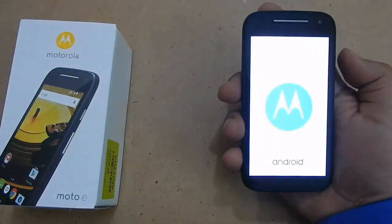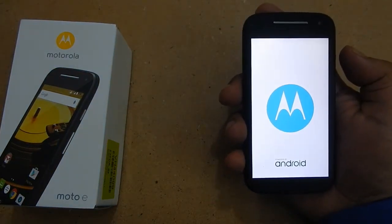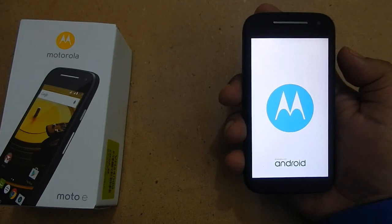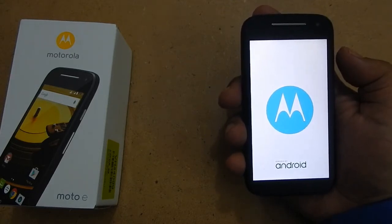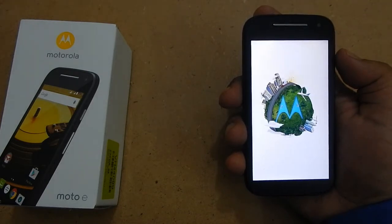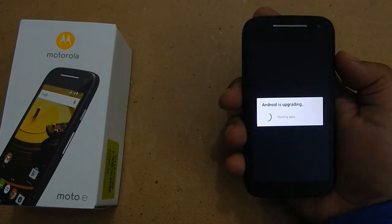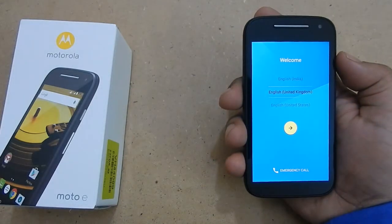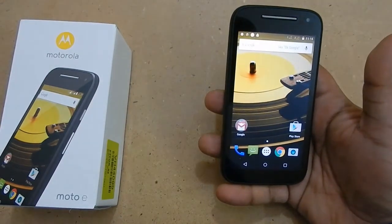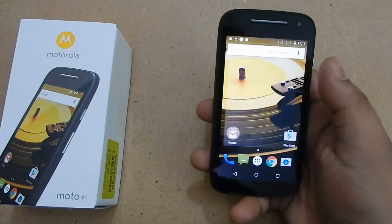Now I am starting the device for the first time. Let us see how long it takes to boot — this is the first boot. I love this start screen; it looks very cool. It took a very short time to load. I am going to go with English United States. This is how the home screen looks — it has no extra applications installed. This device comes with Android Lollipop 5.0.2 pre-installed, which is the latest OS.